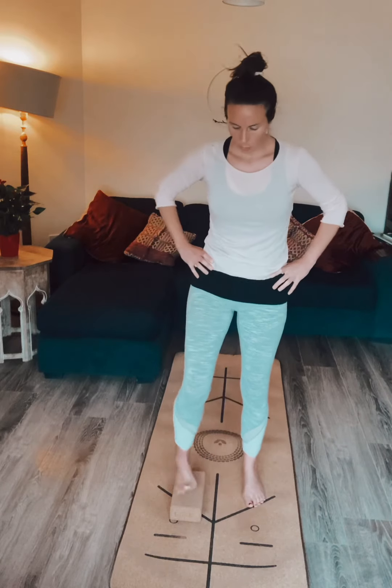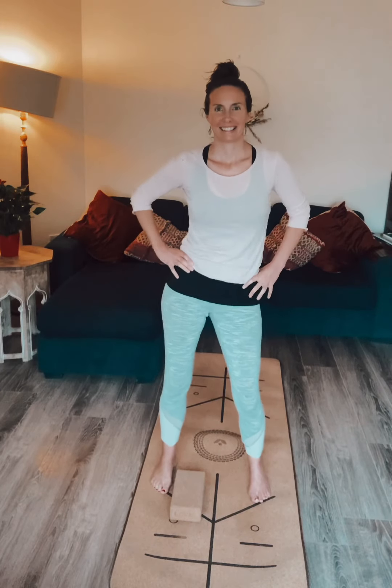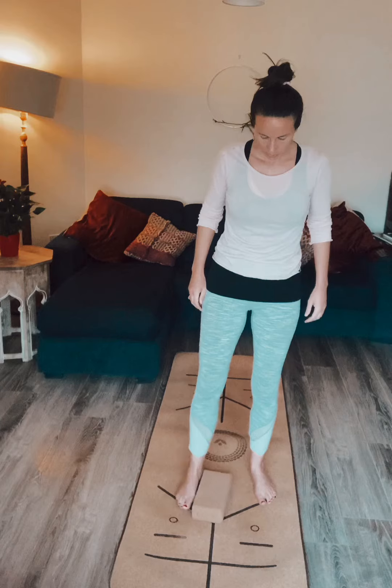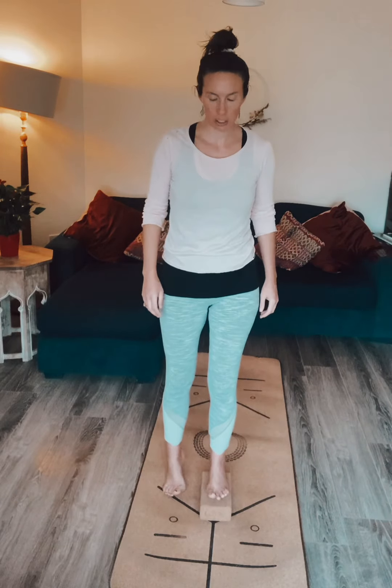We want the pelvic ligaments to be nice and loose and relaxed but also toned. Then we let go, step off, and do some nice loose pelvic circles here. Okay, so switching sides — stepping up onto the brick with your left foot, spread the toes.